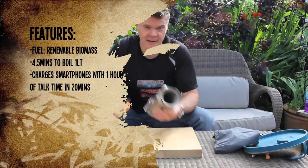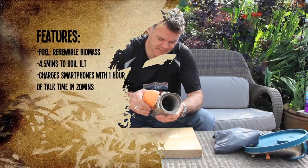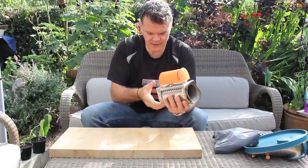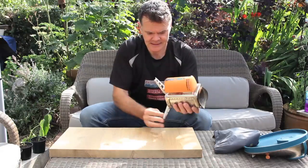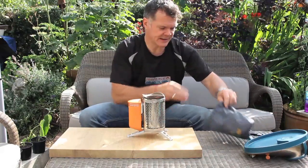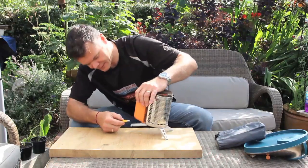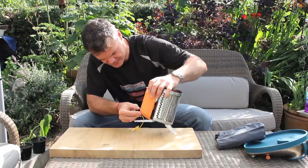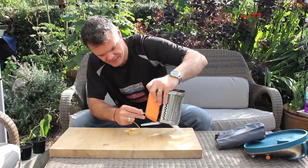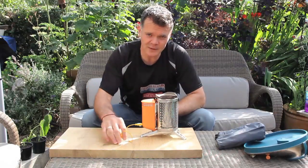So let me show you how it goes together. That's your stove, and this is the generator. That just clicks on like that, locks in place with the leg, and it's genuinely as simple as that. The really clever bit is you can plug this in the side and charge anything USB off there.